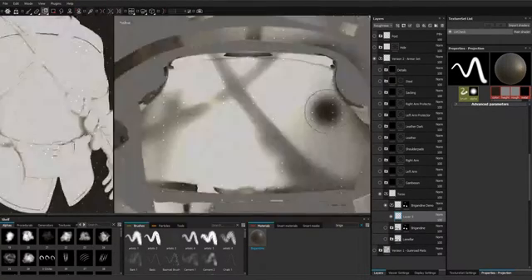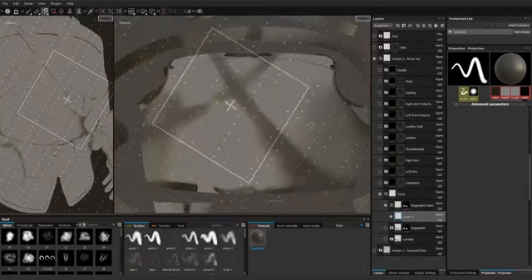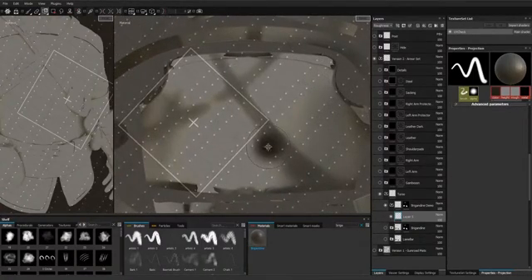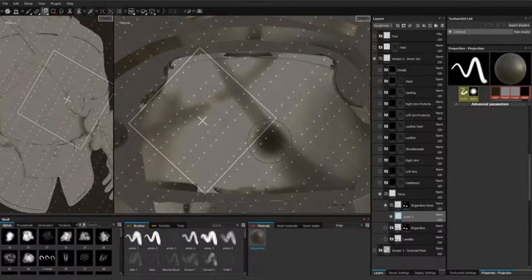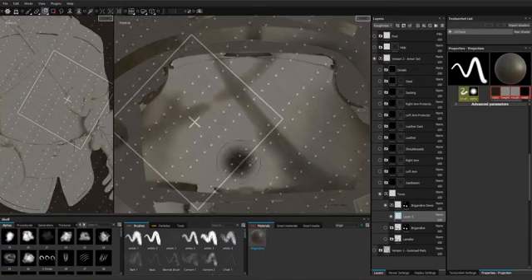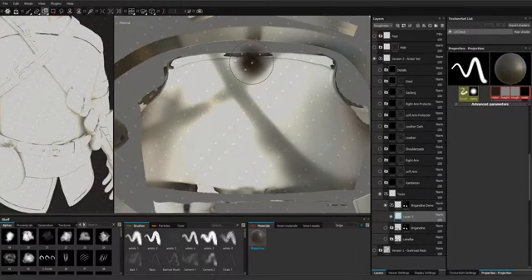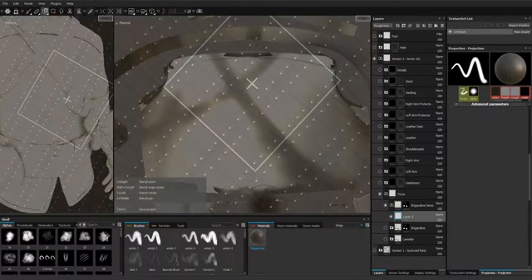By pressing S we can place our stencil and position our material the way we want it. Because I want a horizontal mirror, I'll try to set it up so that this single stud will be our rotation point. We'll paint just one side, rotate, and paint the other side, and if everything goes well we should have a horizontal mirror. So let's place this stud in the center.